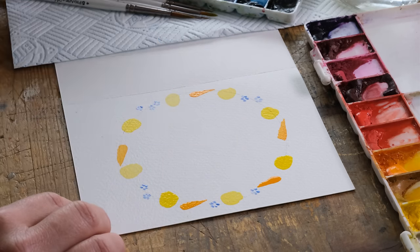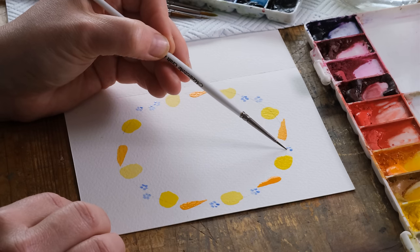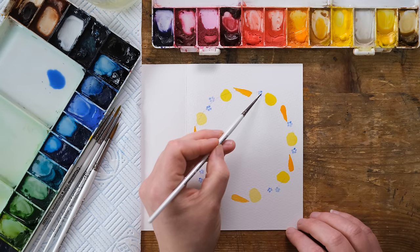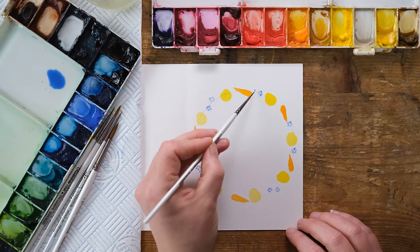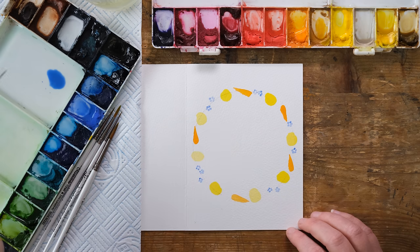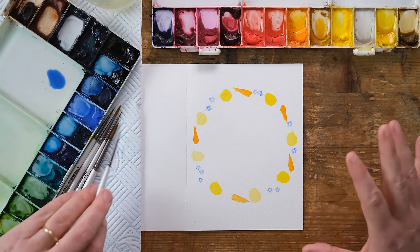Why not introduce them to a little bit of watercolor painting too? One of my most vivid memories is my mum showing us how to decorate eggs — real eggs. She very cleverly took a skewer to a raw egg and managed to blow all the contents out through a really tiny hole she'd made, and then we had these amazing hollow eggs to paint. It was incredible.